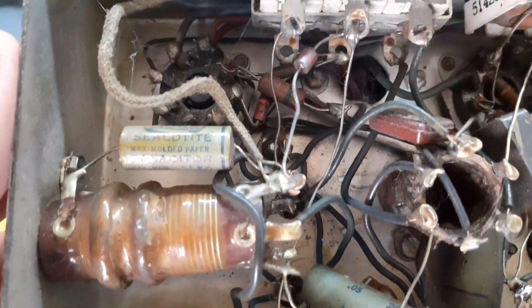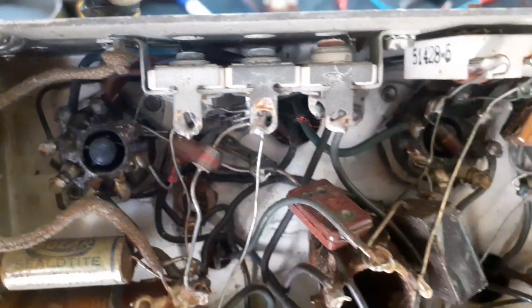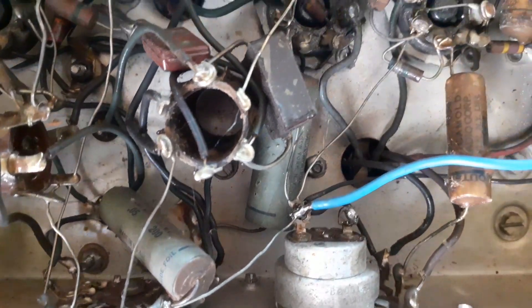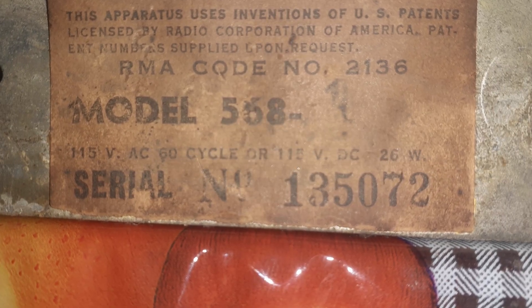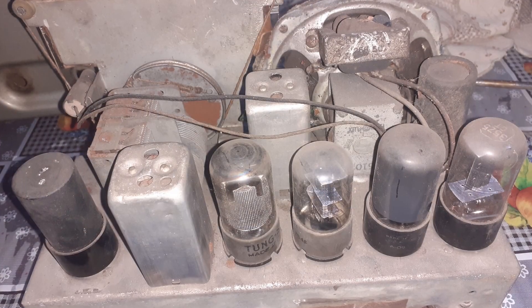Now this old fella is almost 80 years old, and that's amazing. Can you imagine the stories it could tell? The Detrola 568 was made around 1946, shortly after World War II. It has a metal cabinet, a handle on top, and a look that reminds you of military equipment. And with good reason.